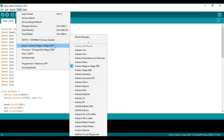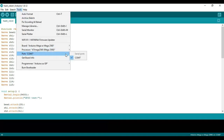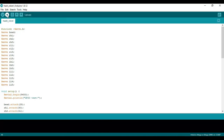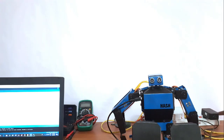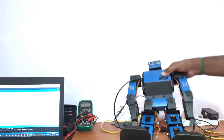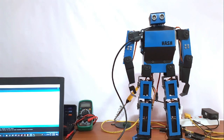Select the board and the port, then upload the program. You can see that the initial standing position is working fine.